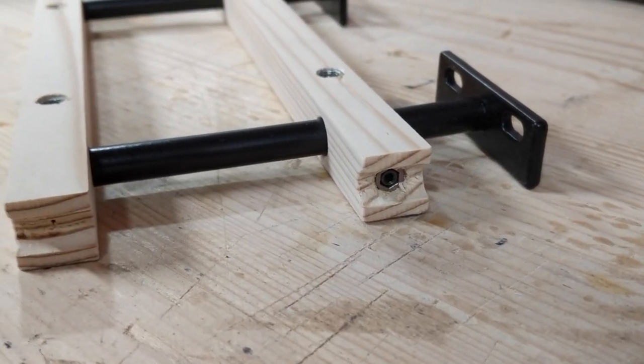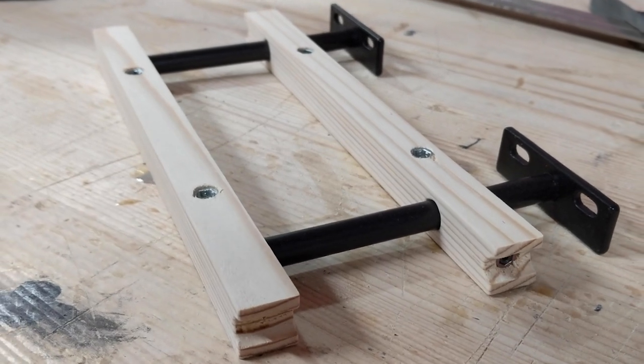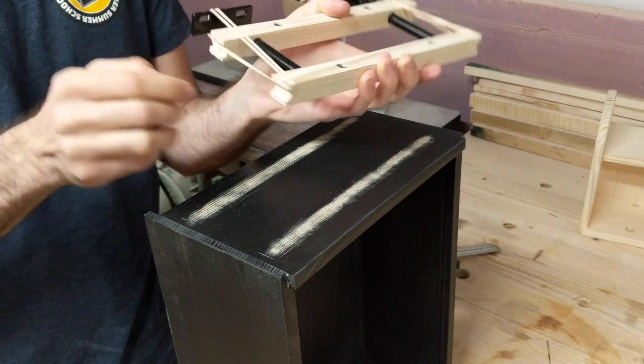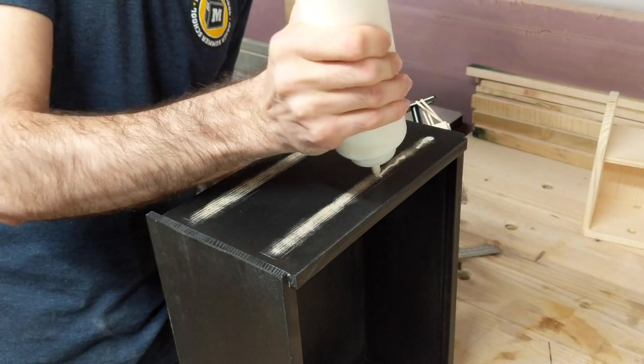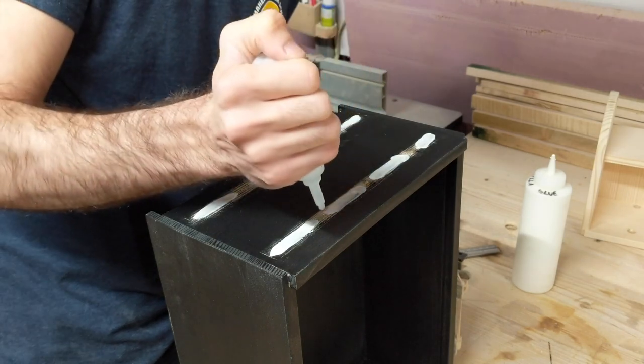To attach the cabinet to the wall, I made up these strips with threaded inserts and holes for the floating hardware to slip into. I should have done this before I put the finish on, but I glued these pieces to the bottom of the top cabinet. The rubber bands just hold all the pieces in the right alignment.